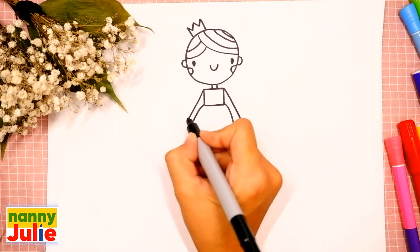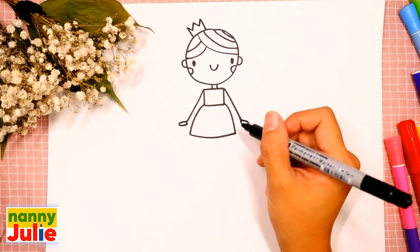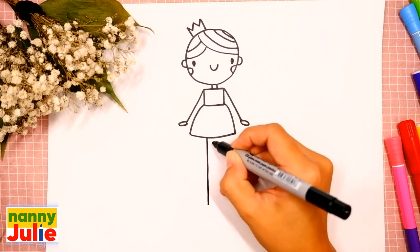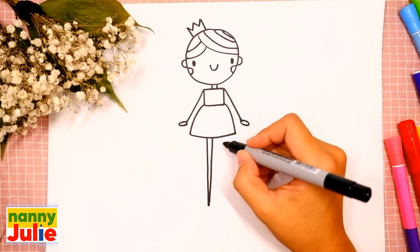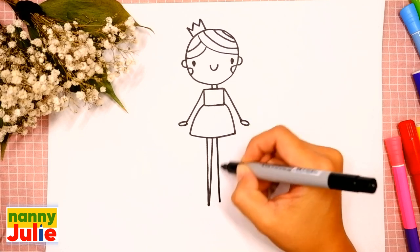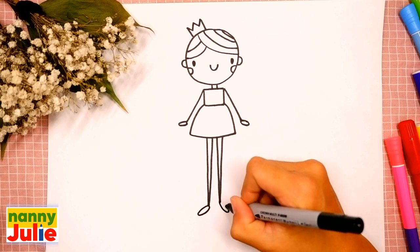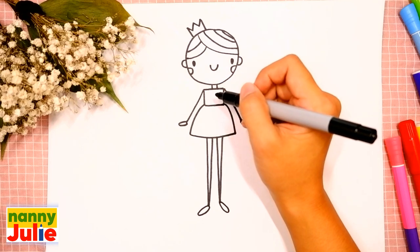Add ovals for her palms — the first and the second. Now let's draw her legs: draw two vertical lines connected — the first and the second on the left side, and the same step on the right side. Add two ovals for shoes — the first and the second.